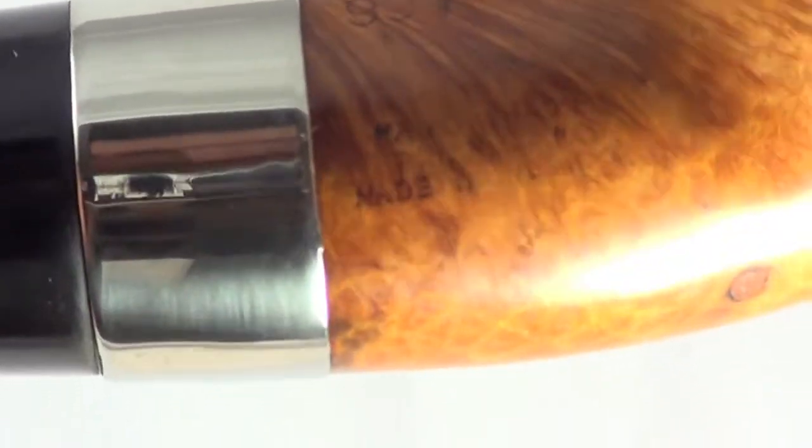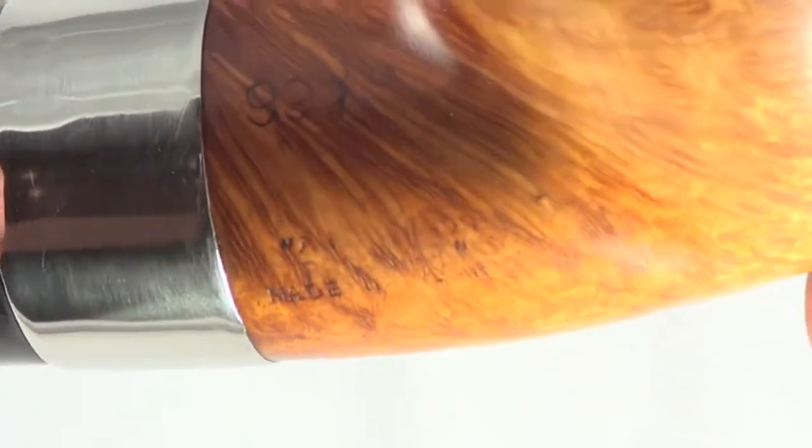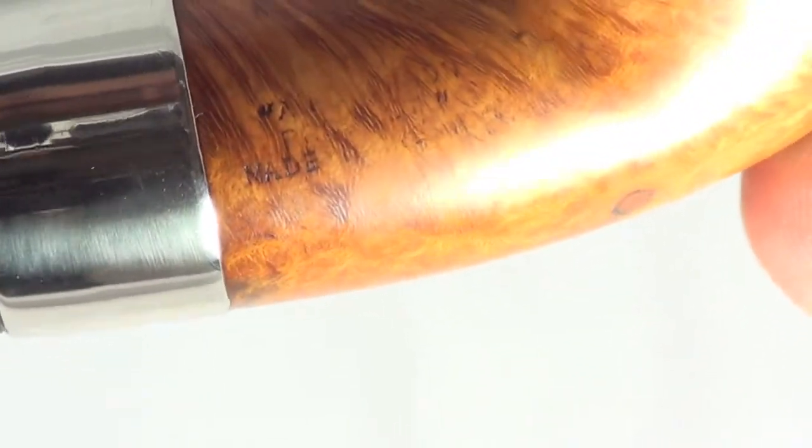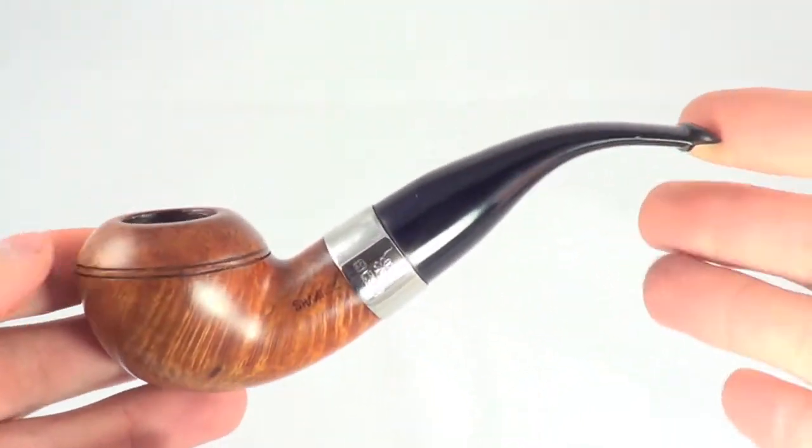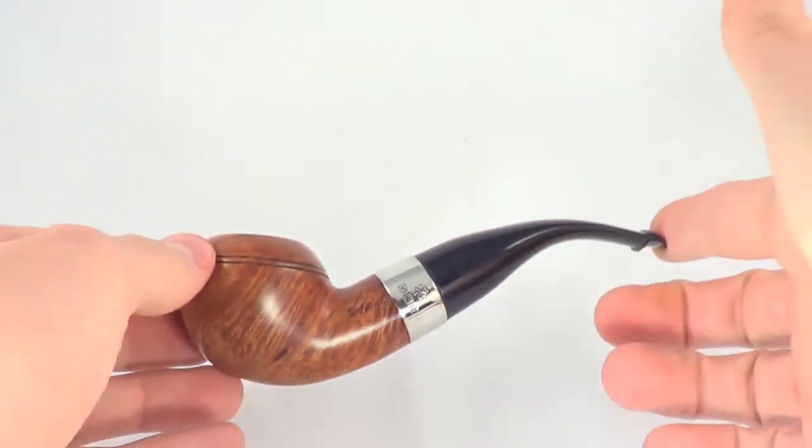Shape number 999, a Peterson product, made in Ireland. It's a bit faded but you can still make it out. Again, just a great pipe — a really old piece. Very collectible. It'll be a great smoke. Enjoy.